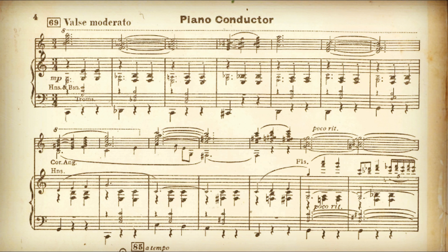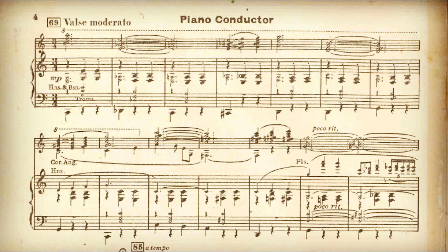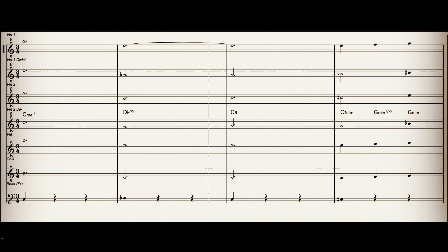Last, but by no means least, an excerpt from Robert Farnon's 1955 delight, Portrait of a Flirt. Farnon was another giant of light music, picking up four Ivor Novellos and the Order of Canada. Check out the close voicing of six-part harmony in this excerpt.